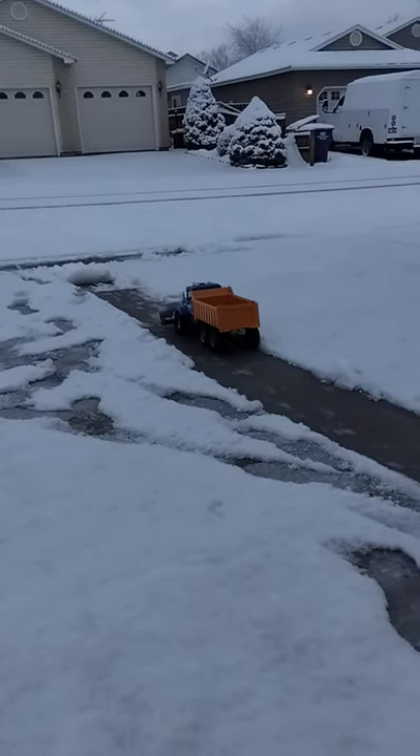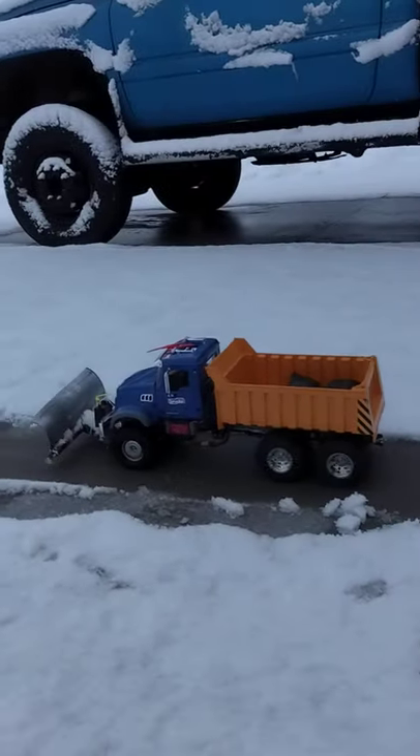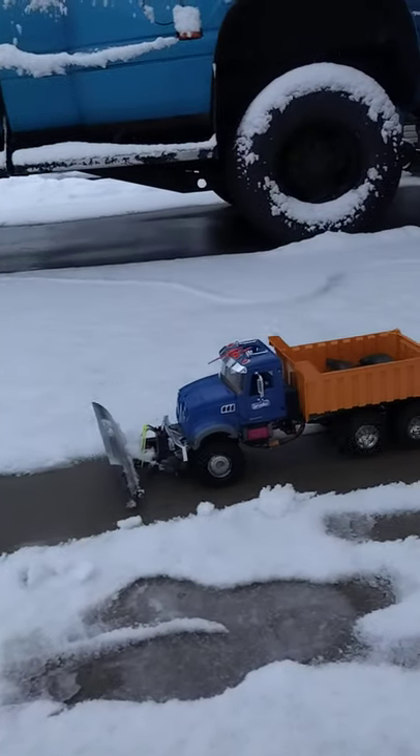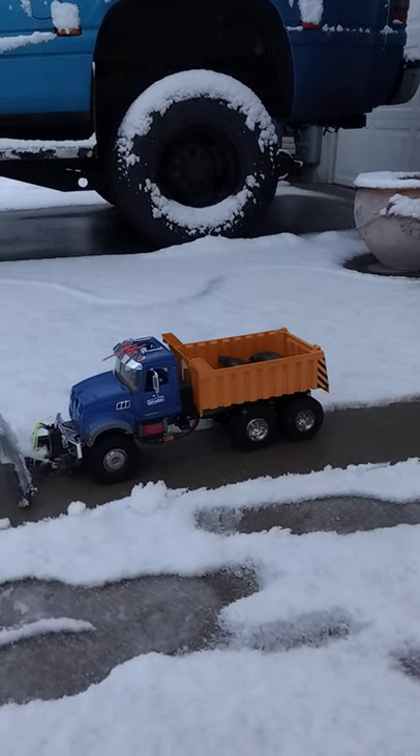Front tires aren't glued. Actually none of the tires are glued. But that's where we're at. Hope everyone has a Merry Christmas. We'll catch you in the next one.